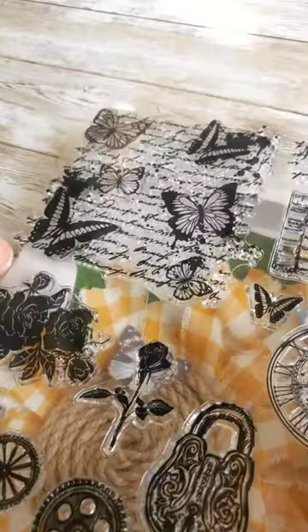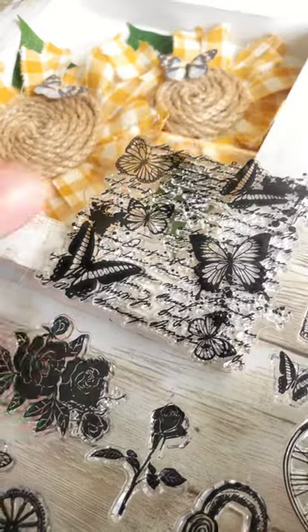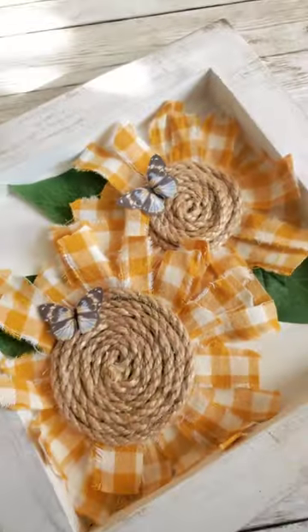I just got this stamp off Amazon. I decided to use that as well — just a little bit on the corners, and kind of brush it out to fade it on the edges and give it more of a vintage style.